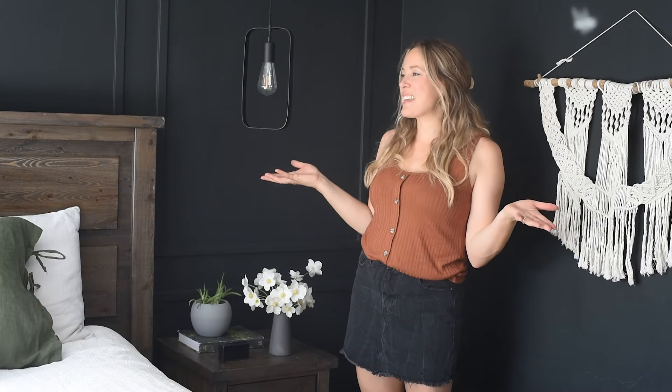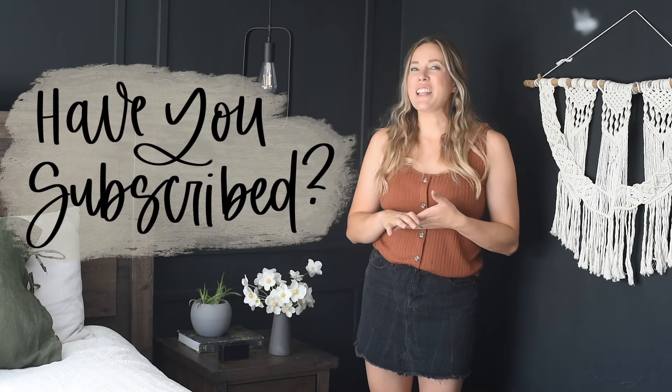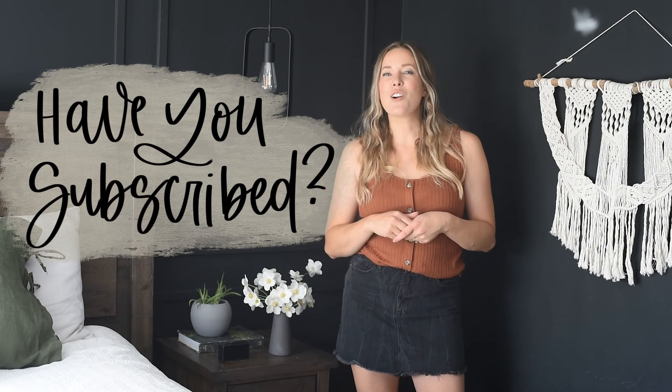Hey guys, Colleen here, the DIY-er behind LemonThistle.com, and today I'm so excited to share our primary bedroom makeover with you. This has been such a long time in the making. Before we get into it, if you have not yet subscribed to my channel, I would love if you did that below so you don't miss out on any more DIY or home decor videos.